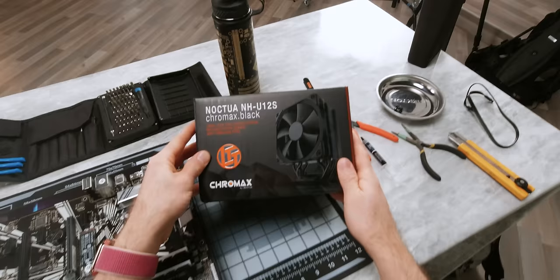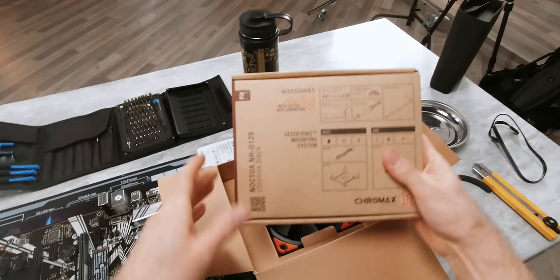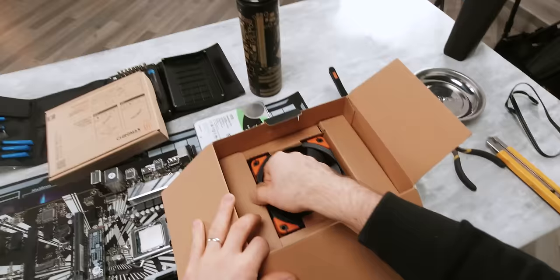Now let's turn our attention to cooling. We've gone with the Noctua NH-U12S for its great balance of reliability, performance, cost, and of course silence. But if you're not planning on doing any overclocking, you can of course save a buck by going with something a little bit less expensive.